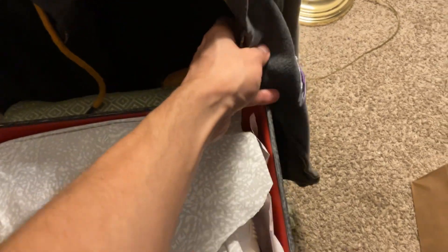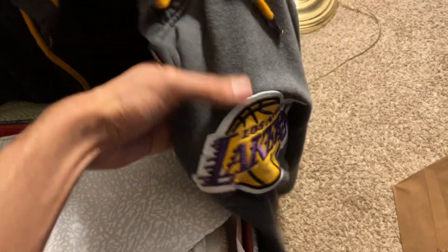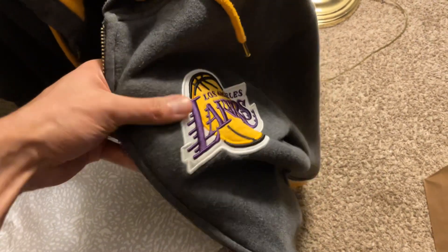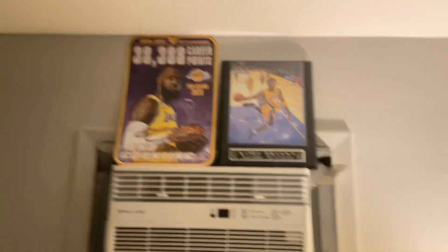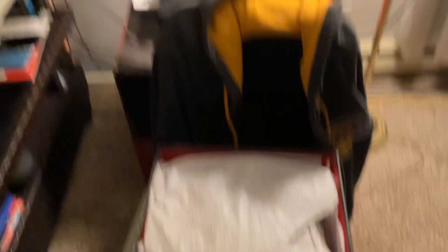By the way, let me just give you guys a look at my Los Angeles Lakers hoodie. They did lose today against the Chicago Bulls, so hopefully we can win the next game. On to the next one — 38,000 points, LeBron James, next to the Mamba. Go Lakers!